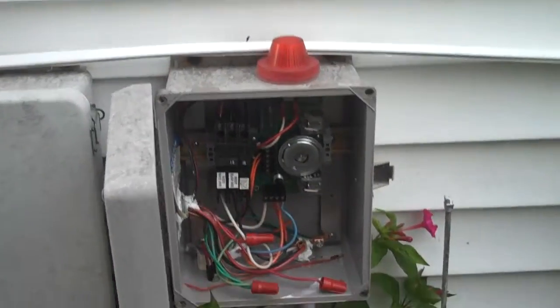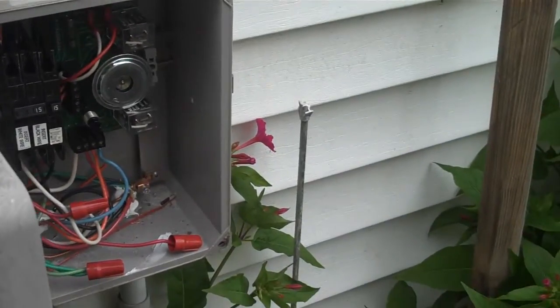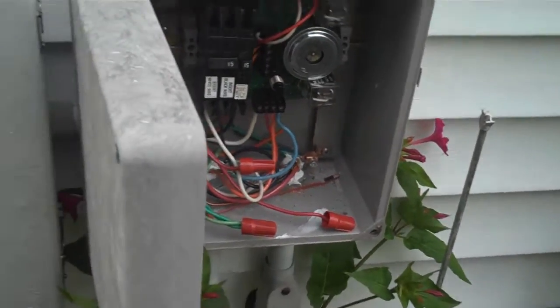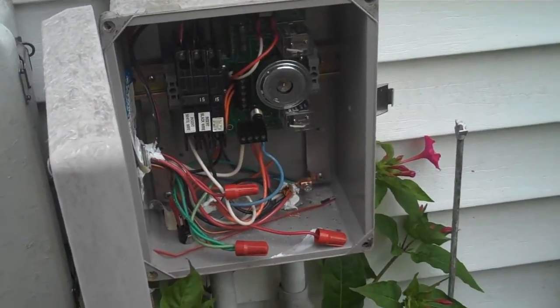I'm at 8 Columbus Avenue and this is the home of Stephen Giles and Anita Tonini, and they're going to help me test their alarm.